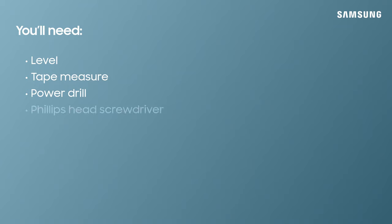However, you will need a level, a tape measure, a power drill, a Phillips head screwdriver, and if you're mounting to a hollow wall, a stud finder and drywall hardware.